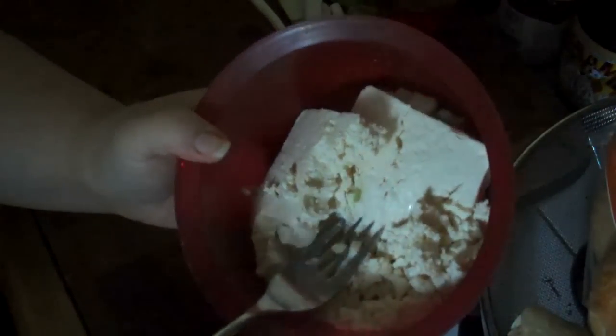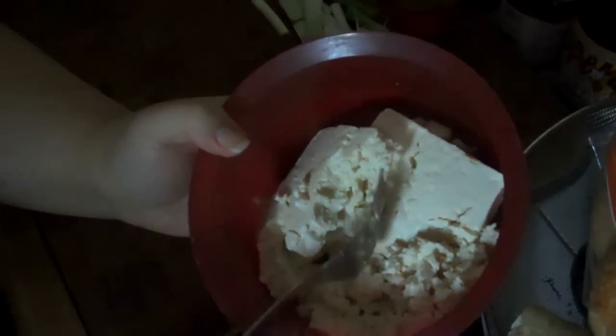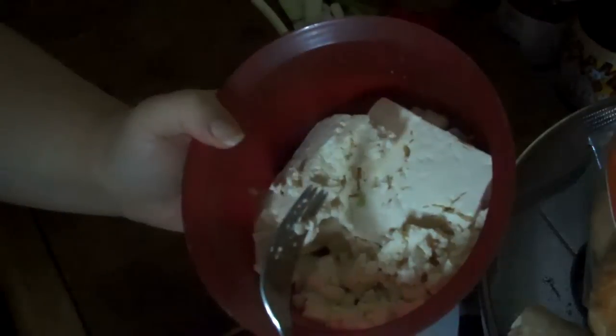I've waited about 20 minutes and I've put the slabs of tofu into the bowl. Now I just took a regular fork — in the bowl I already have scallions, a little squirt of mayo, wasabi mustard, and a splash of vinegar, which is what I would put in deviled eggs. I'm taking the fork and squishing — oh, we just got power back!